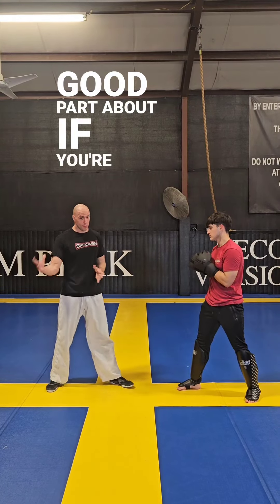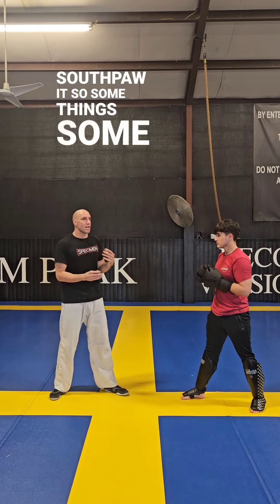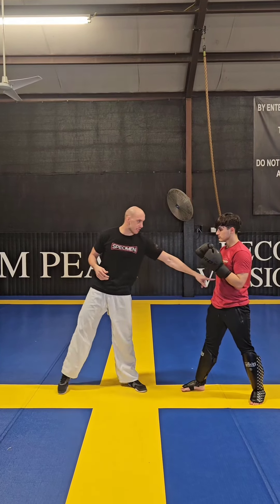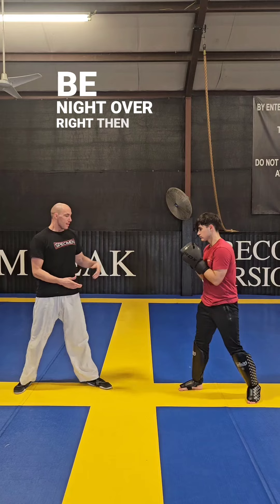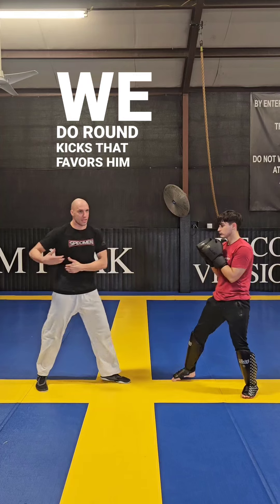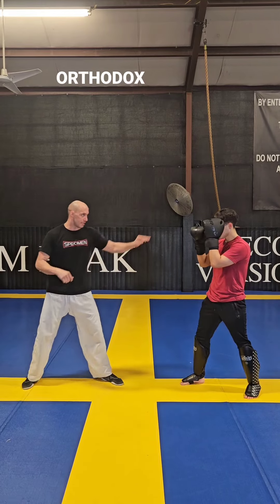The good part about if you're the Orthodox fighter in there — the Southpaw — some moves favor the Southpaw, some moves favor the Orthodox. This favors the Orthodox because his liver is on the right side, right in the front. So if I hit him with the heel, that could be night over. Now when he goes rear leg round kick, that favors him because my liver is on this side. So there's disadvantages and advantages. This favors the Orthodox guy.